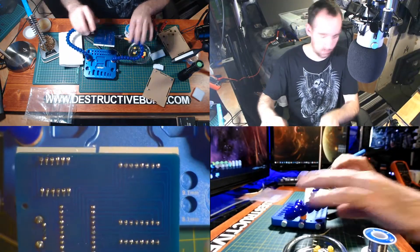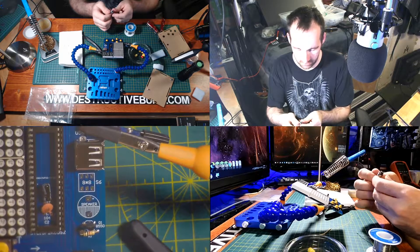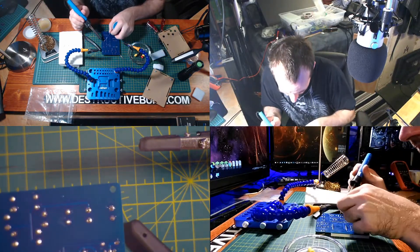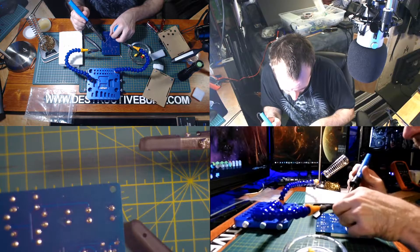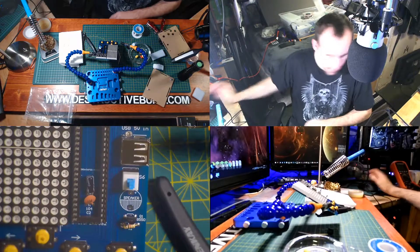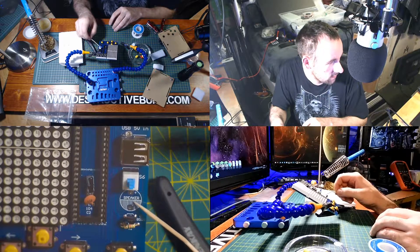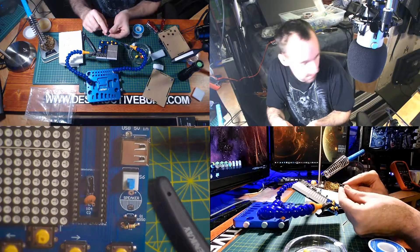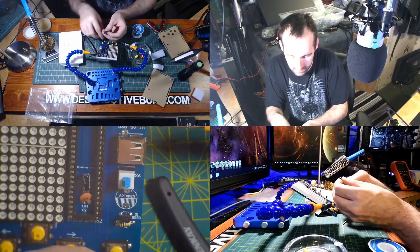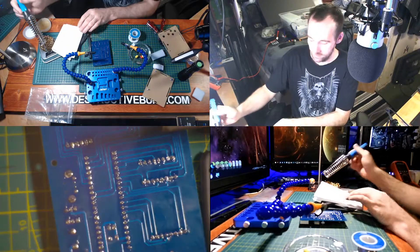I'm not going to snip these off yet because I do want to test it. The switch will be next — there is no direction, it just sits in here, so I'll tack it as well. The next thing will be the speaker. There is a direction — this is positive right here, this would be negative. If you look at the board, there is a positive mark right there — you can barely see it, but it's there. It's also showing on the top of the speaker as well.